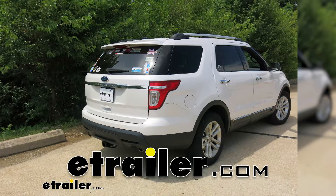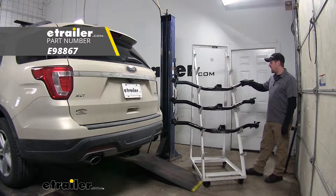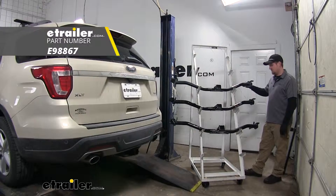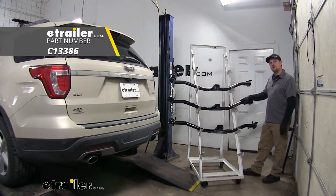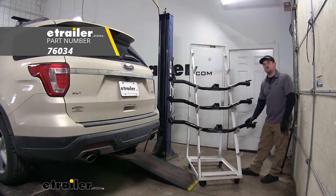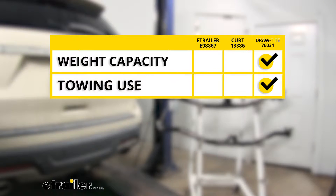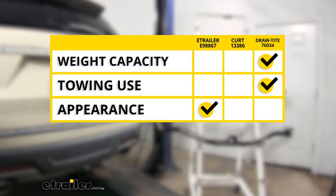Today we're going to be taking a look at your best trailer hitch options for your 2011 Ford Explorer. Up top we have the eTrailer.com hitch, here in the center is the Kurt hitch, and down at the bottom is the draw tight hitch. We found that the draw tight is going to have the highest weight capacity rating and is going to be the best choice for towing. When it came to appearance, we found that the eTrailer.com hitch is going to look the best.